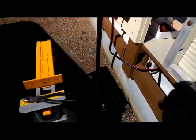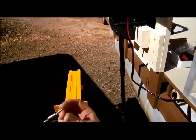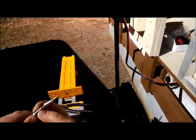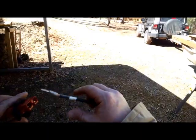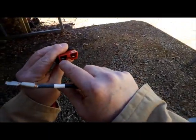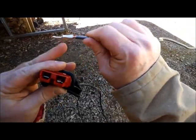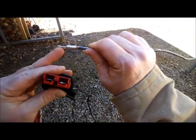I know some of you experts out there are looking at this saying, "Hey, you've got some conductor showing." We're going to see once I get it in the plug — the plug is going to come right up to here. By design, the conductor exposure is expected.